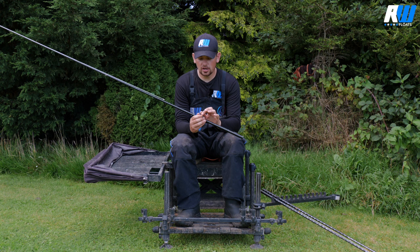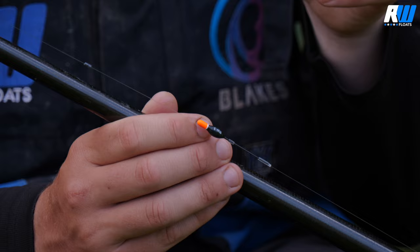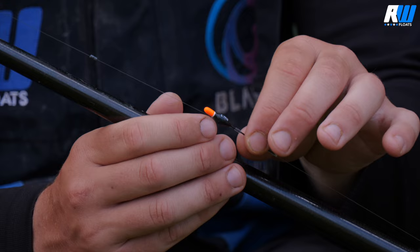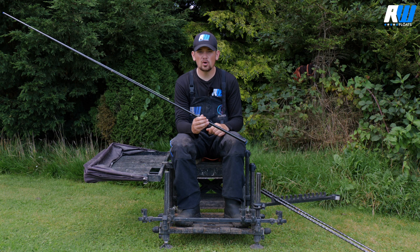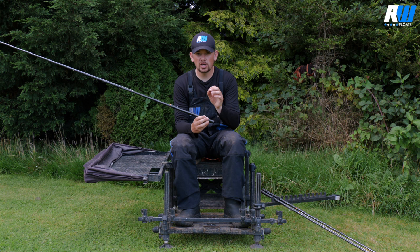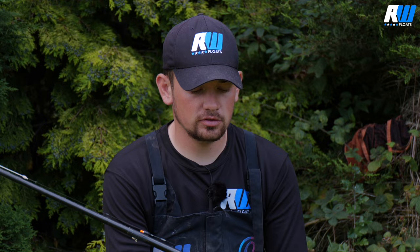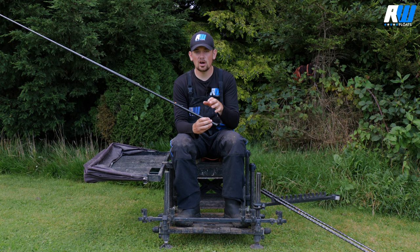The final float in the range is the number three, which has a slightly thicker tip and a slightly bigger body, allowing you to fish with bigger baits — four mil or six mil pellets. If I'm fishing on an open water venue like Lindome Lakes, which catches the wind really badly, I'll go to this float even when fishing with maggots and casters, as it just holds a little bit better. It takes three number 10s above a two or three inch hook length — only one extra number 10 than the number two, but it also supports a pellet, keeps the rig fishing nicer, and stops it drifting in the wind. A brilliant little float to have in your armoury.